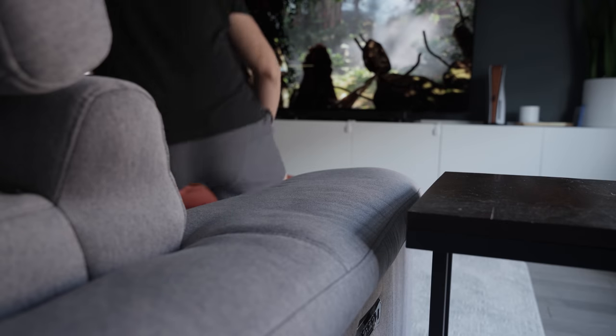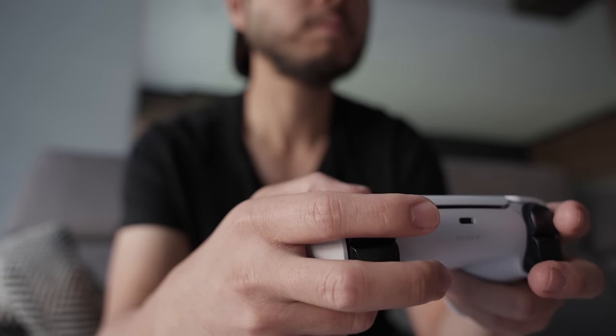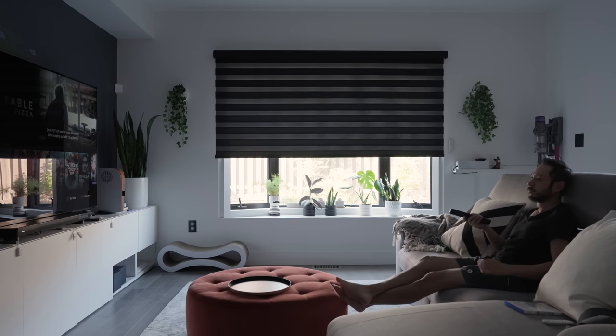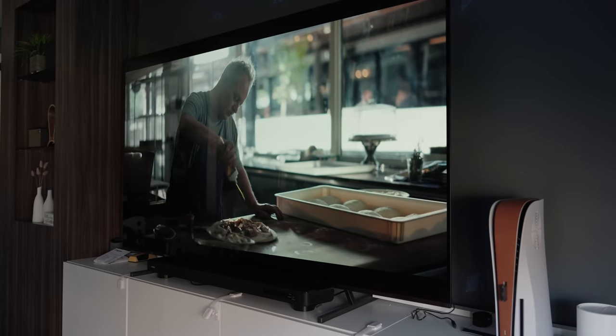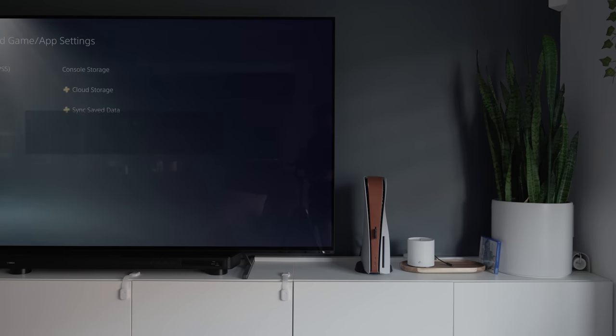Welcome to my living room. If you haven't seen my first video on the initial setup and tour, you can check it out here on my channel. I've paired the A80J with the PS5 along with a few fixings and it has been amazing to say the least. Despite nothing being wrong, there always seem to be some upgrades or tinkering to be done. So let's get into it.